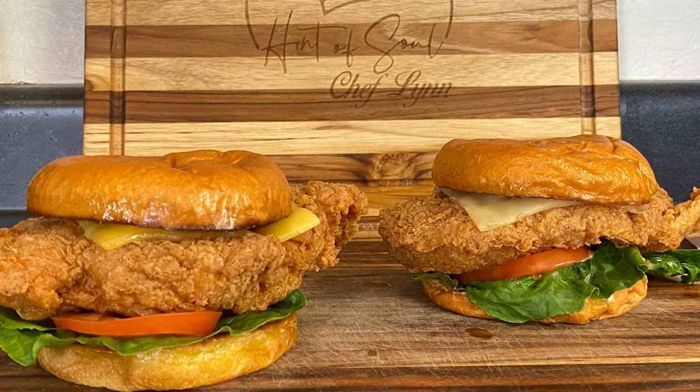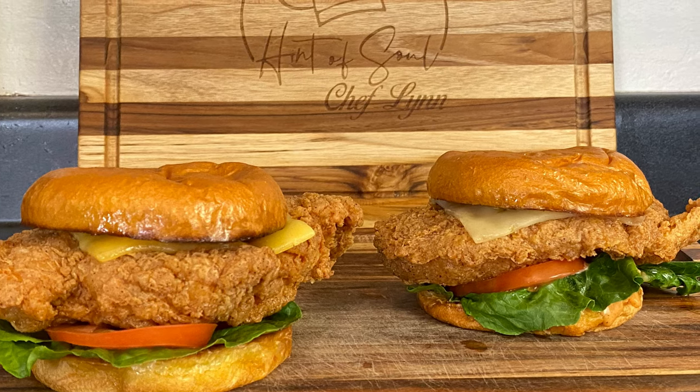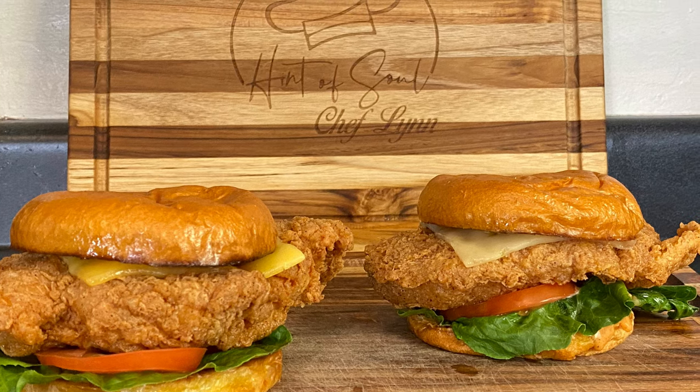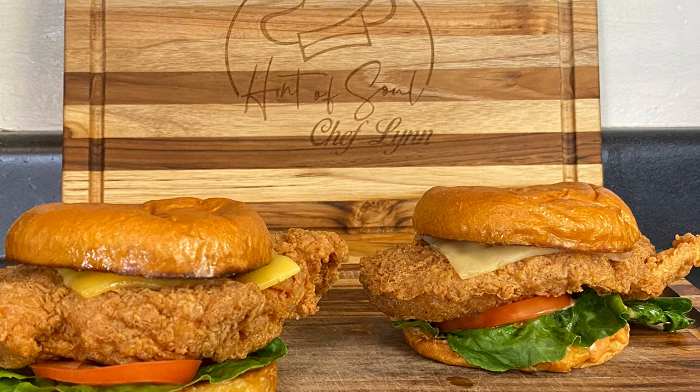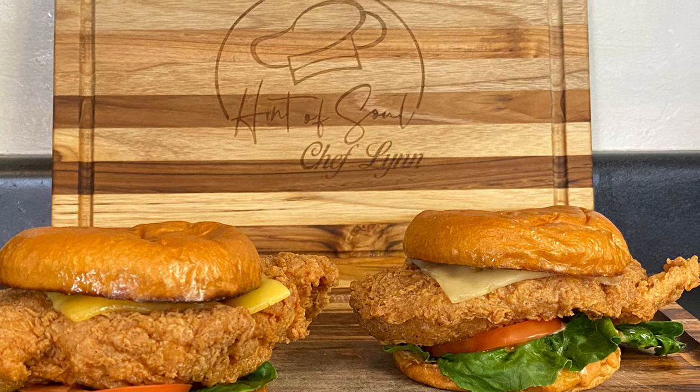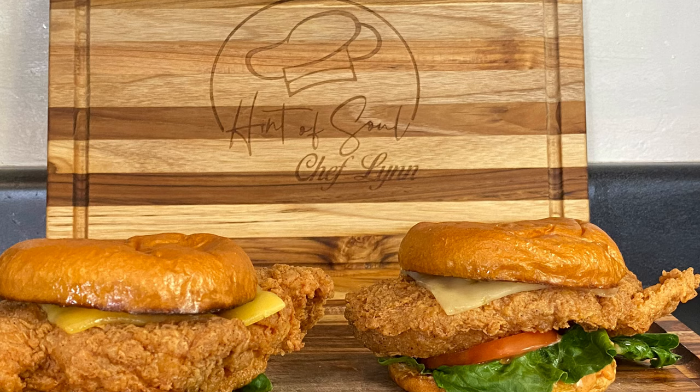Hey cousins, welcome back to Cooking Within a Soul! This week we are tackling the oh-so-famous spicy chicken sandwich. What I can promise you is this is gonna taste better than any fast food chicken sandwich you can get, and you want to know why?